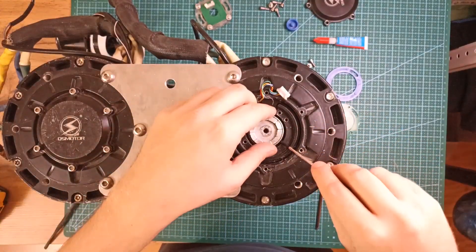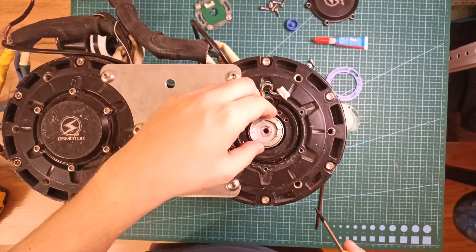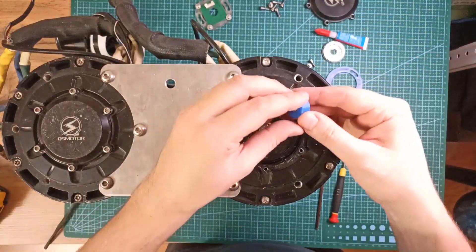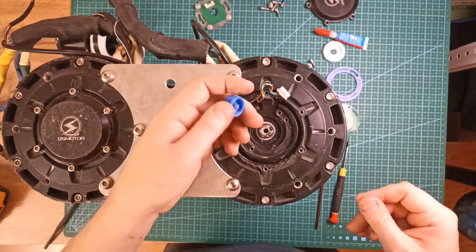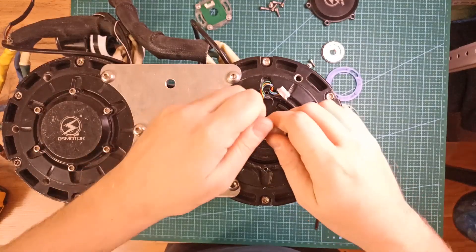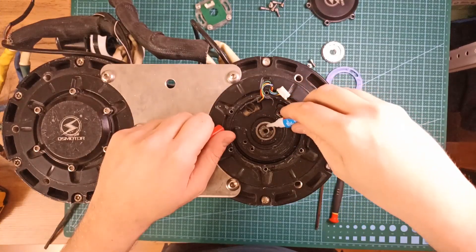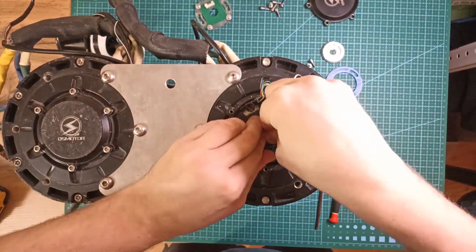Extract the magnets. When you have the whole magnet ring removed, clean up the axle. First, apply some glue to fix the encoder magnet on top of the central axle. Then put the encoder magnet on the axle. You can use a rubber hammer to put the magnet in place.